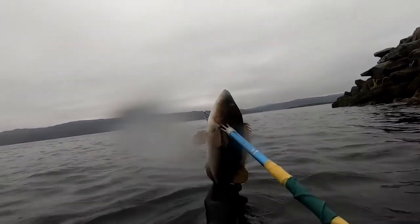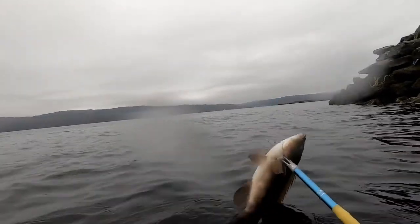Not bad — first fish. After getting the first fish on the stringer, I was getting a lot more confident with the pole spear, so it was time to look for something a little bit bigger.